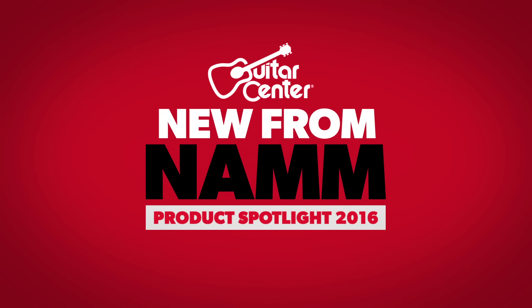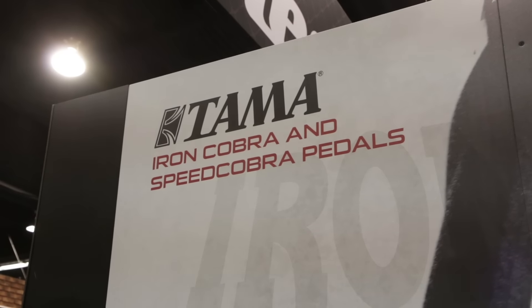This is Marty with Guitar Center checking out what's new from NAMM 2016. I'm here with John from TAMA talking about the new Iron Cobra pedal.